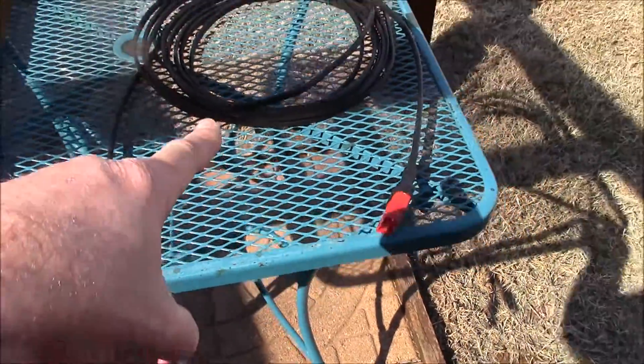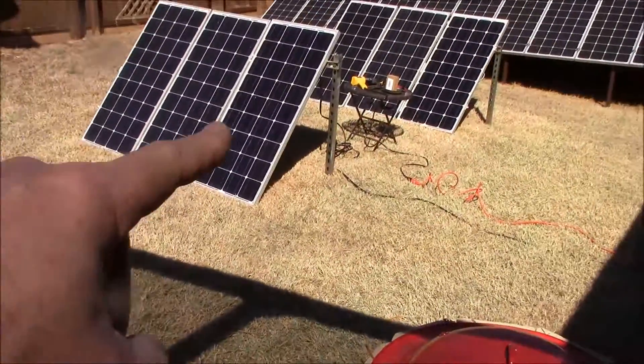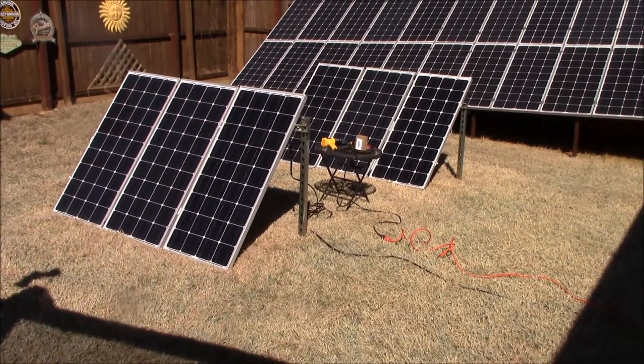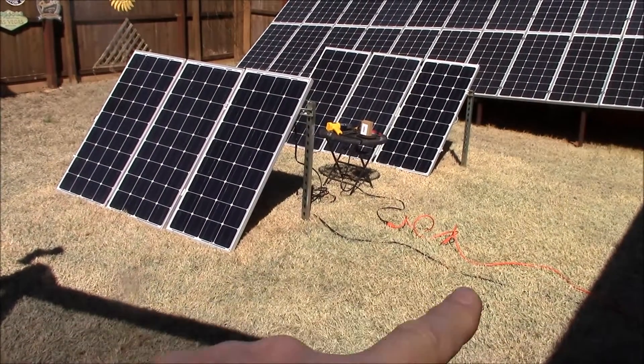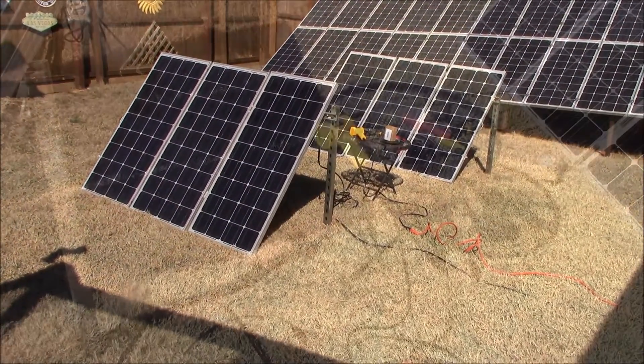This is 30 feet, but I haven't done the end there yet. So in this video, I'm going to attempt to do the same thing. This is my 60-foot landscaping 12-2 cable. Let's get to it.